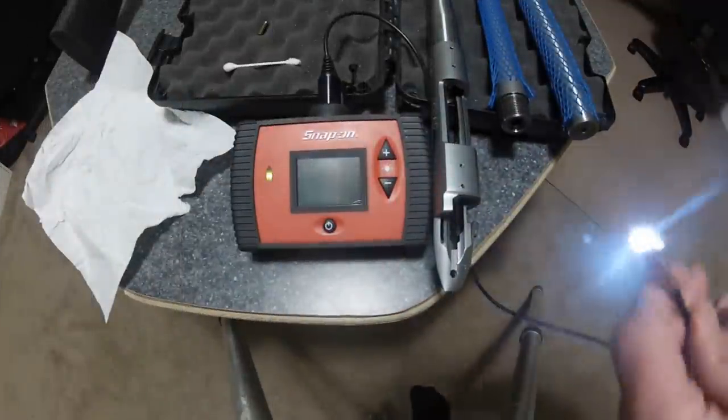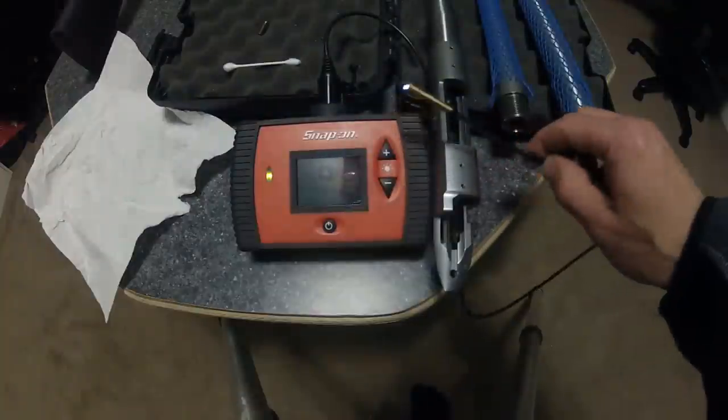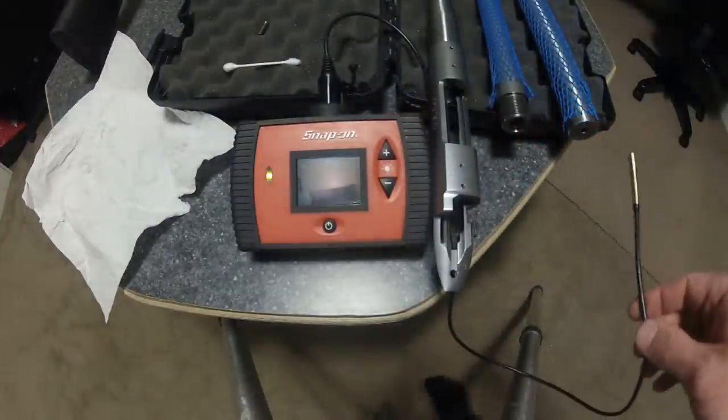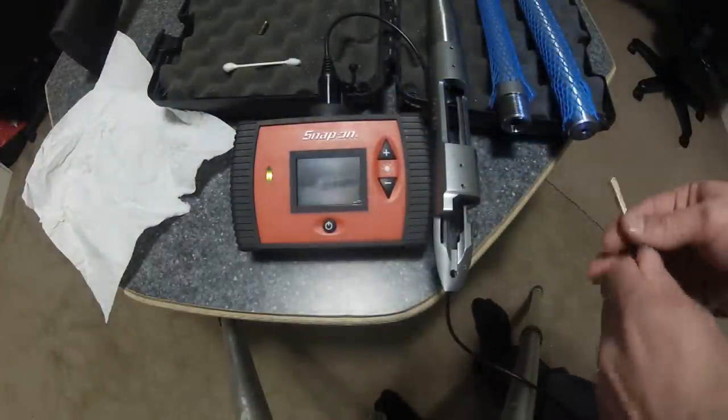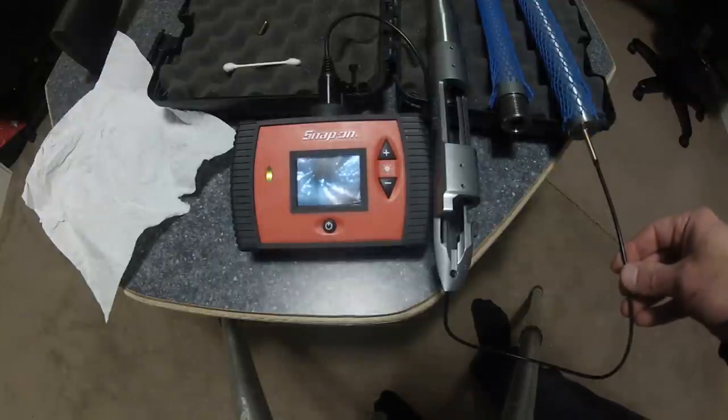One of the things I wanted to show you here — we've got our fancy Snap-on bore scope. We're going to go down my 6mm barrel, which has not been chambered or installed on an action yet. But as you can see, there's plenty of particulate all the way down — leftover shavings and whatnot from the barrel making process.